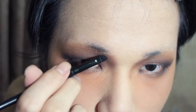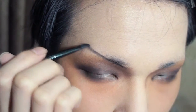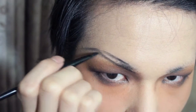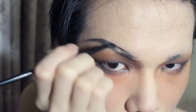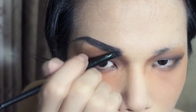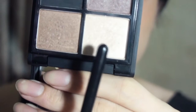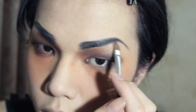Then move into the brow with the same black eyeshadow — take a small eyebrow brush, first outline the brow and just fill it in. Then go back to the matte palette and use the lightest color to highlight on the brow bone and in the inner corner of the eyes.